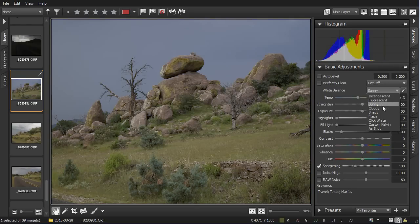Moving your mouse over these options will preview the effect that each setting will have. For this photo, taken on an overcast day, either shady or cloudy looks best. Or, we can go back to the As Shot option to use the white balance as set in the camera, then use the Temp slider to make subtle adjustments to the white balance of your photo.